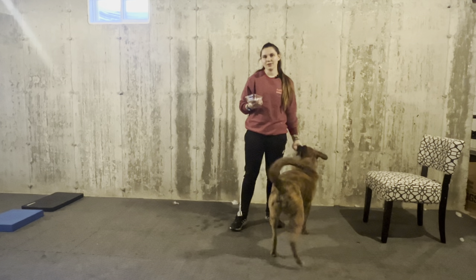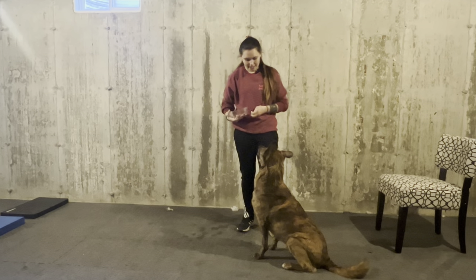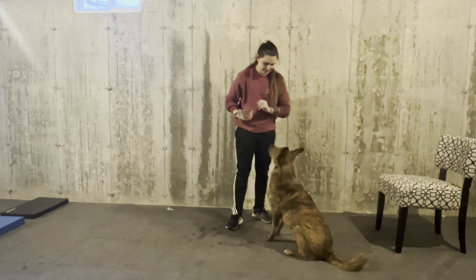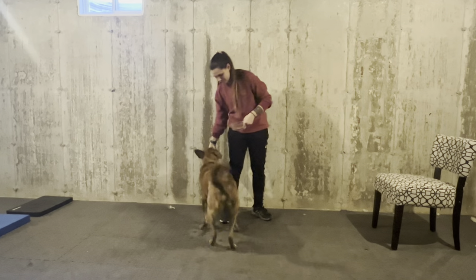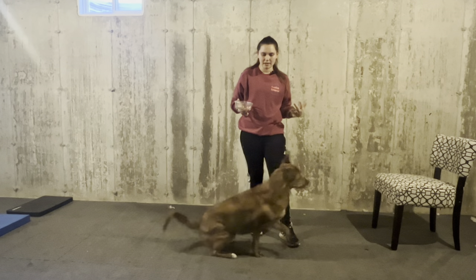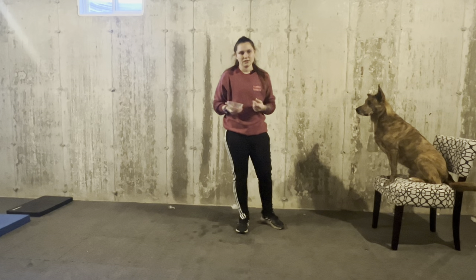With this exercise, we're not really trying to be strict on whether our dog breaks their command. If Mufasa were to anticipate me saying 'down' from a sit, I would not correct him for being a bit advantageous. Essentially I just want them to get into the end position, especially since we're focusing on fitness for this exercise.